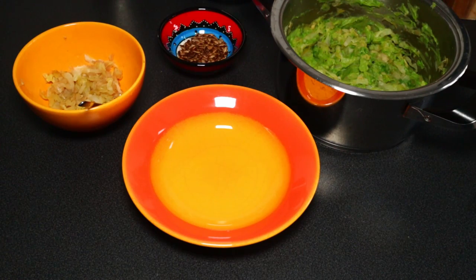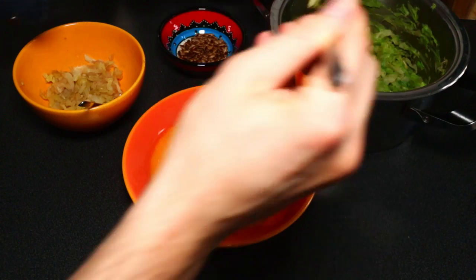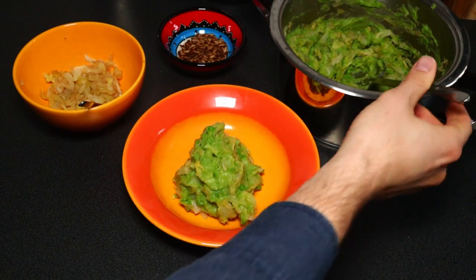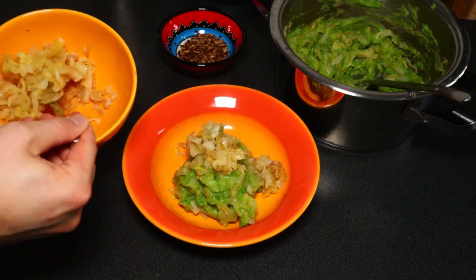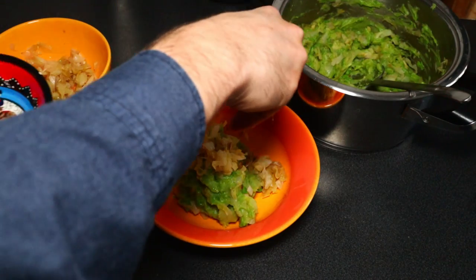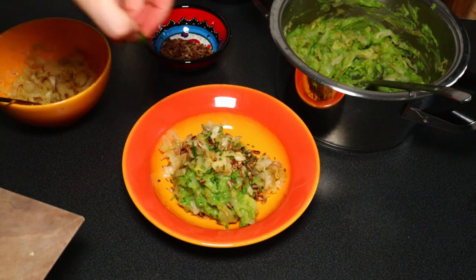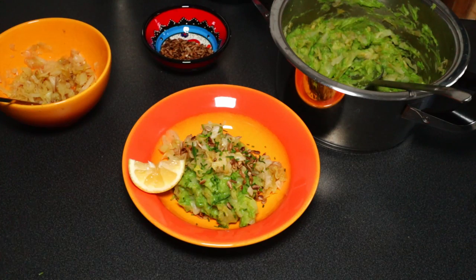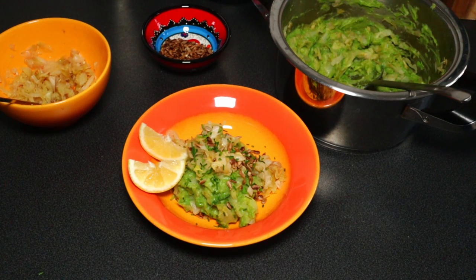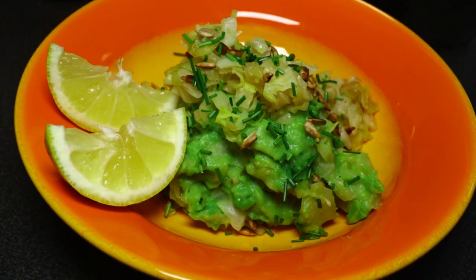Let's try to make this green monster look nice on the plate. I'm adding a nice heap of the mash, some of the extra cabbage on top, some roasted sunflower seeds, and the chives — they look really nice. Maybe a little extra lemon juice for anyone who likes it. Our monster doesn't look like a monster anymore — it looks like a proper dish. That's exactly what we wanted.